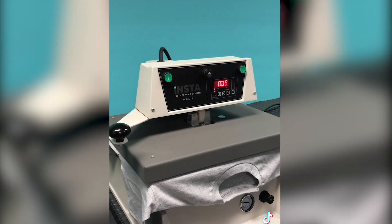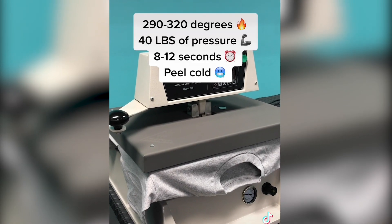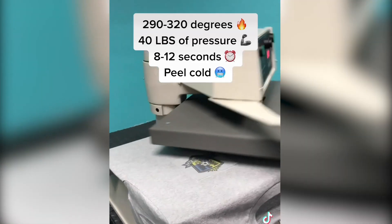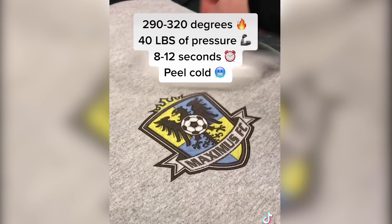Look at how easy it is to press. Set the press to 290 to 320 degrees, 40 pounds of pressure, 8 to 12 seconds of press time, and voila! Peel it when it's cold.